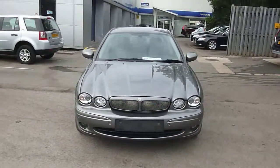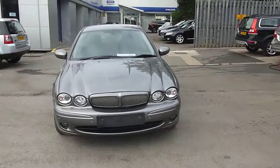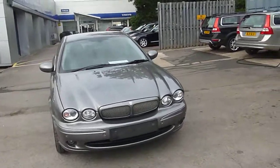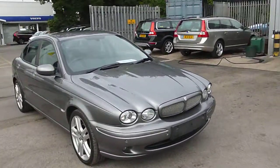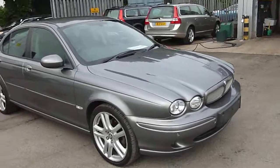Here we are with a Jaguar X-Type, it's the 2.2 S, it's on an 08 plate and it's in metallic grey. We'll do what we want to do and we'll start from the offside front.